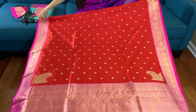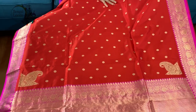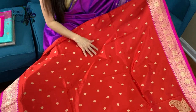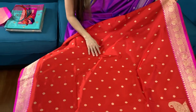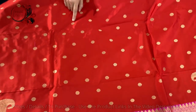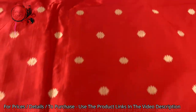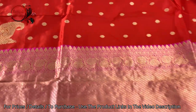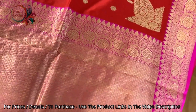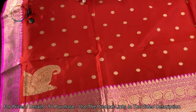Look at this beautiful Banarasi — it's red in color, kind of an orangish red. Look at the motif — small motifs have been used on the body. These are all hand-woven, not prints. And look at this design on the sides, at the end before the pallu — this is called the konia border Banarasi.